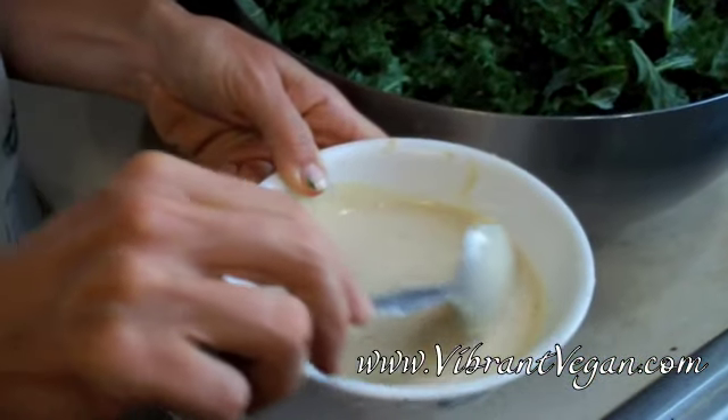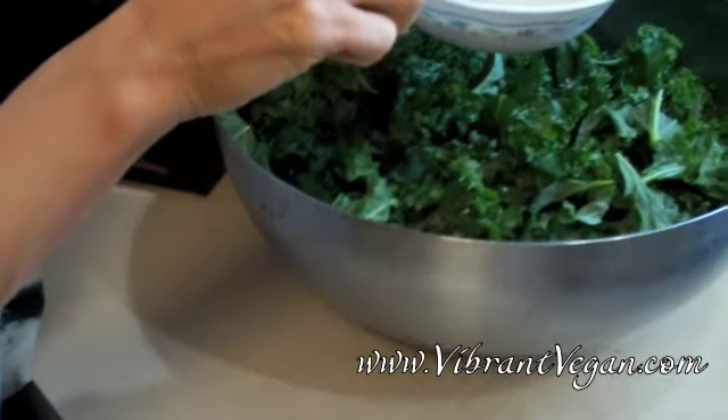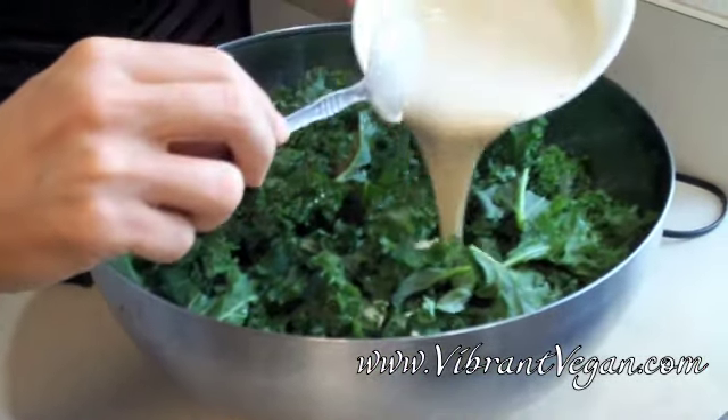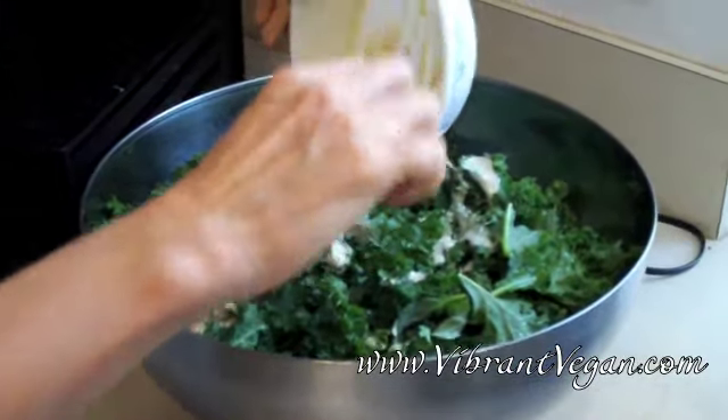Stir it up until it's smooth. You could put this in a blender if you wanted to, but it's pretty easy to do it without. Just pour that dressing over the top of your kale and stir it all up.